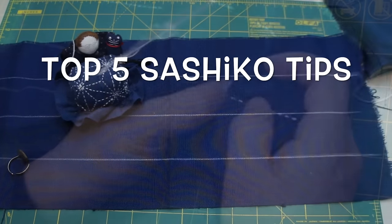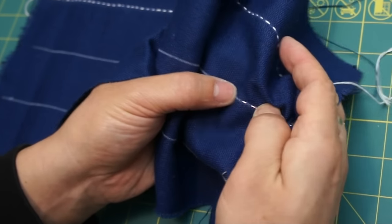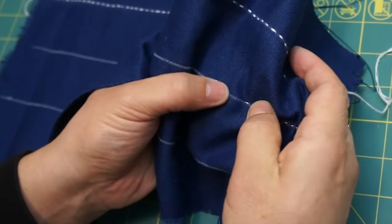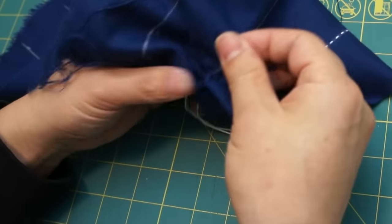Hello, this is Atsushi. I am happy that many people would like to learn how to do Sashiko beautifully and efficiently.